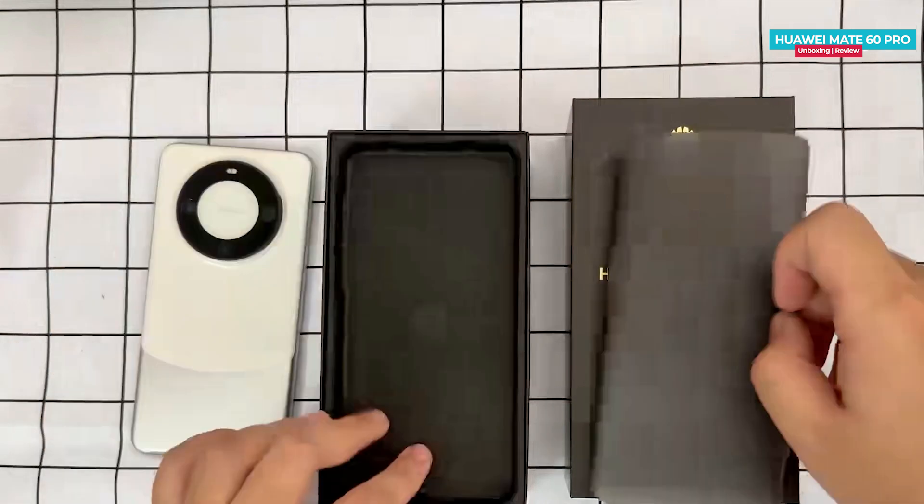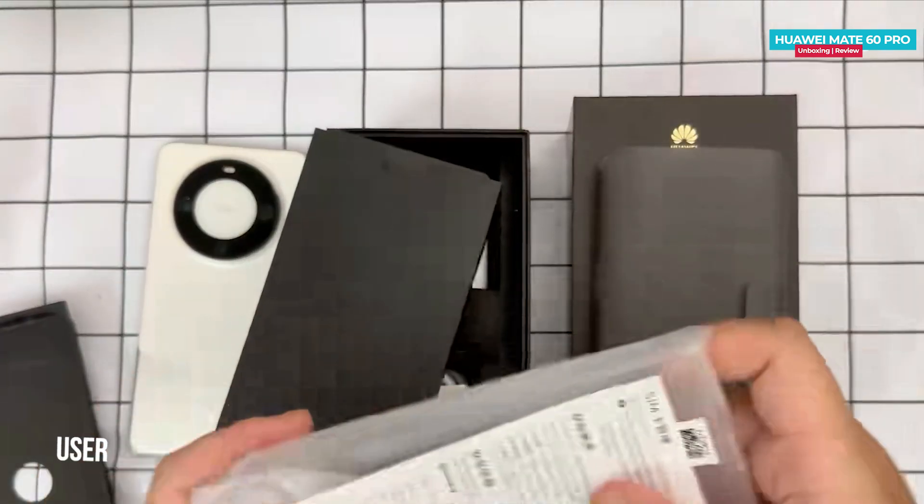Please let me know in the comment section which screen you prefer — a curved screen or a flat screen. Now, looking at the rest of the box contents.